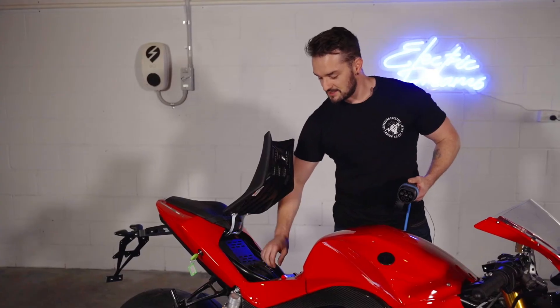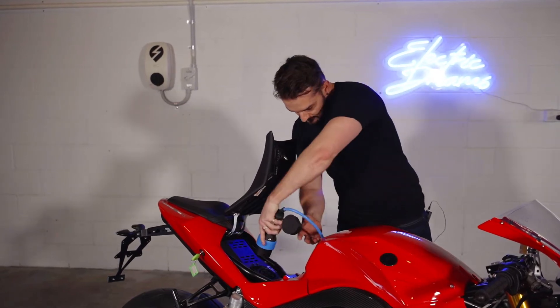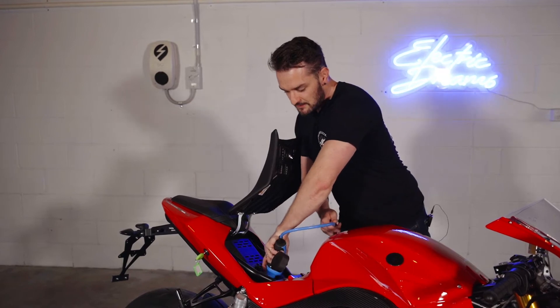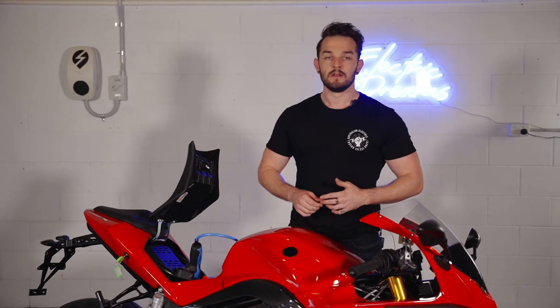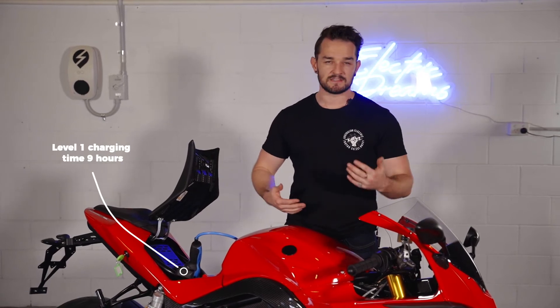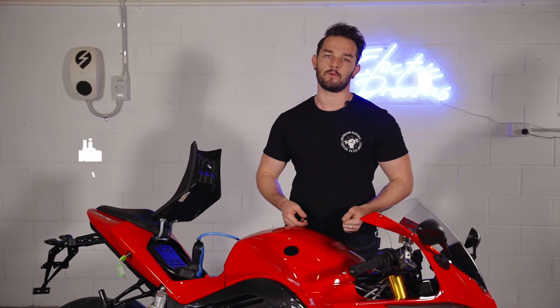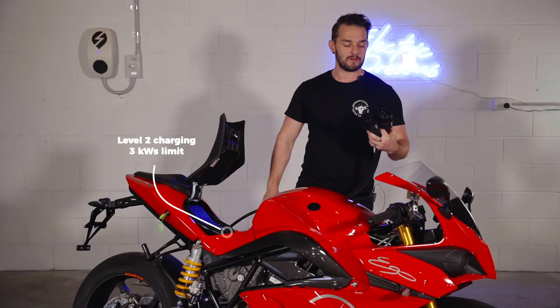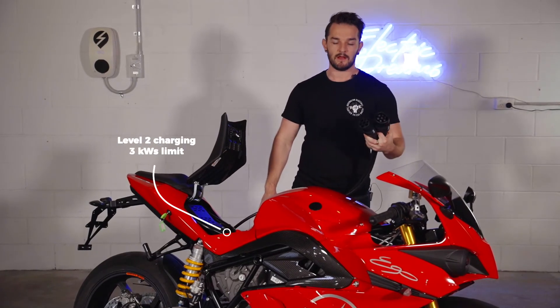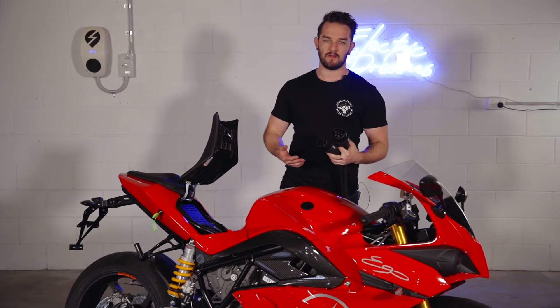To activate the charging, you simply take off the rubber cap and plug in the Mennekes cord — done. Using Type 1 charging, it'll take you around about 10 hours to get a decent charge because it is the lowest power supply you can charge your bike with. For Type 2 charging, you'll get about 3kW of power supply into your battery, which will cut your charge time down to around about 7 hours.